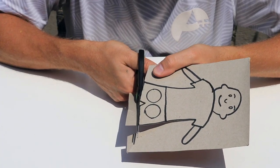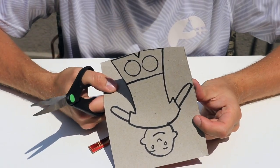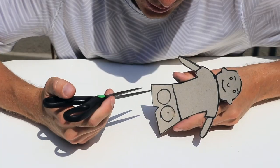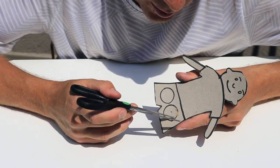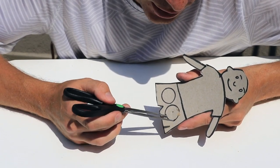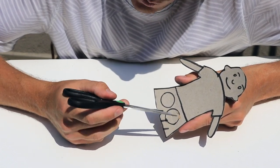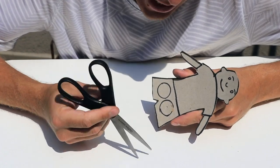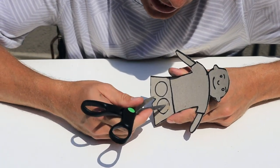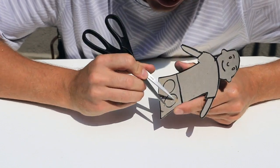Now that you have the shape of your finger puppet drawn out, continue to cut it out from the cardboard. Once you've cut the shape out, we now need to cut these circles out because this is where our fingers are going to go to create the legs of the players. This stage can be quite hard, so ask for your parents' help. A technique I like to use is to first pierce the hole using the scissors, so it's big enough for you to start cutting around.